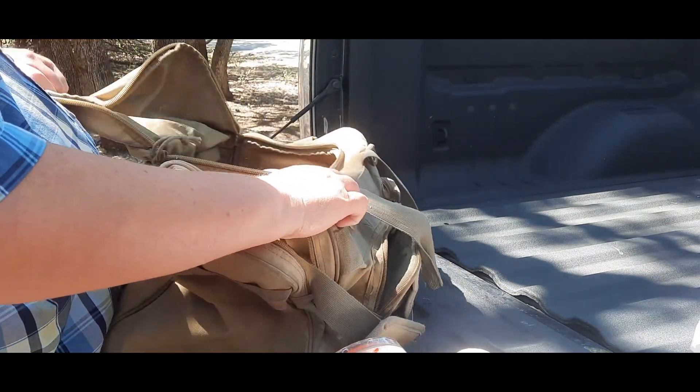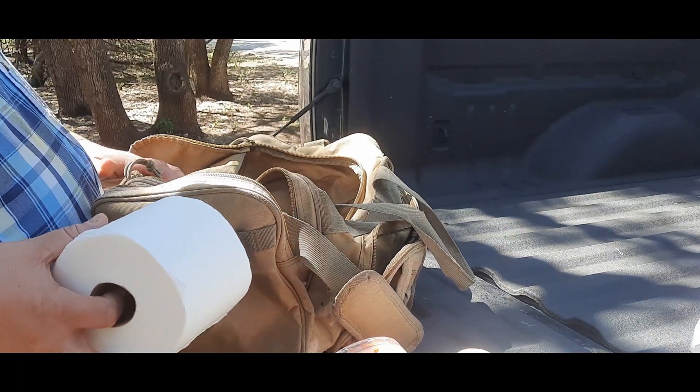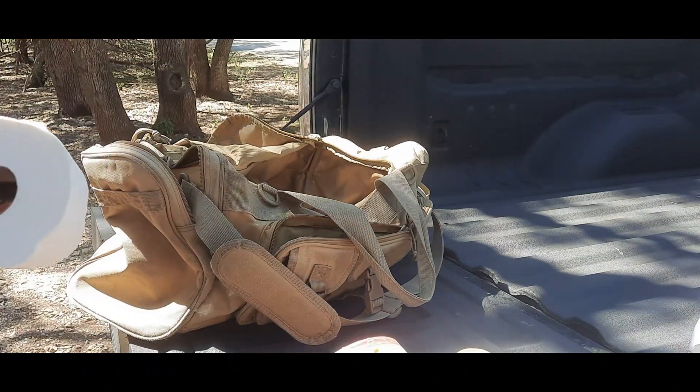Next: toilet paper. I can't tell you how many times I've been out on the road and all of a sudden the bubble guts hit and I don't have any. All I have is a t-shirt that grandma gave you 15 years ago. Sometimes you just gotta pull off, find a wooded area, and say 'I'm sorry grandma.' But make sure you keep toilet paper in your car — men and women, this is very important for hygiene.